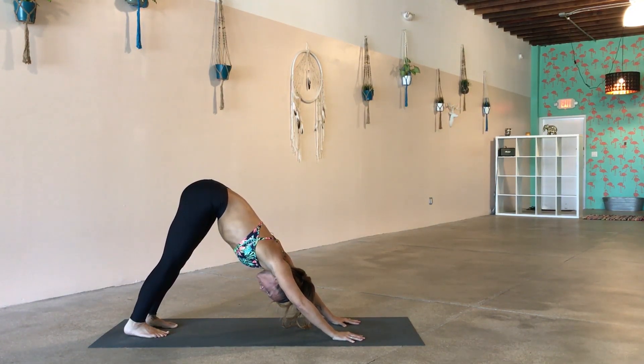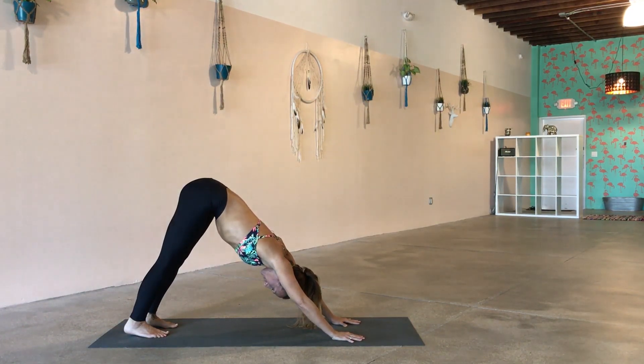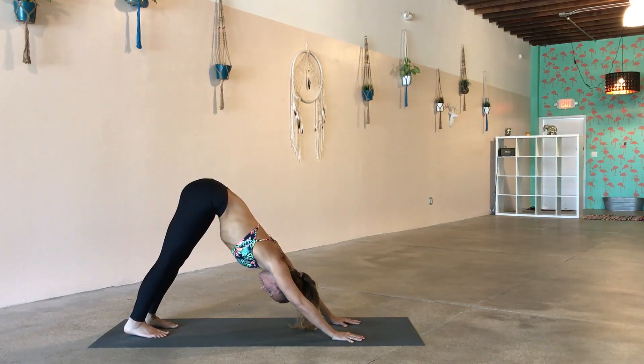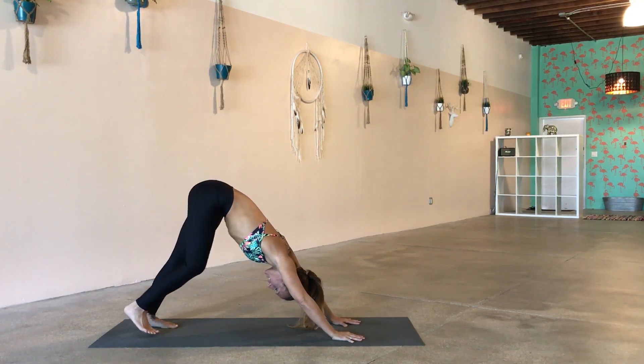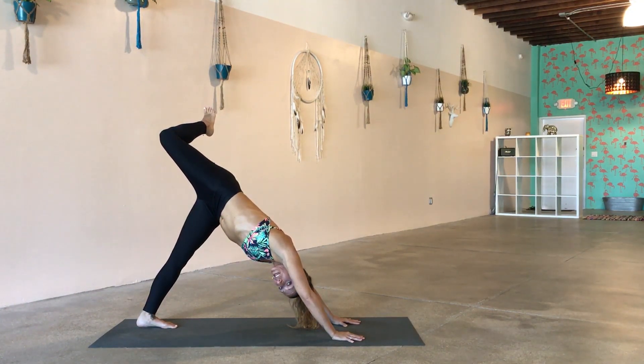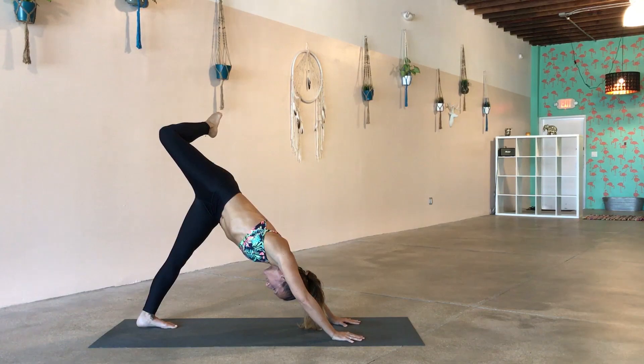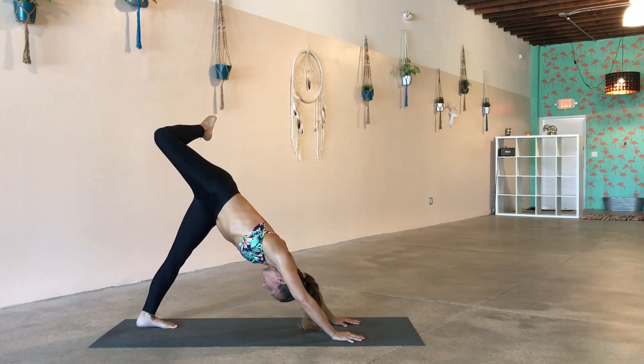Settling right into your down dog — pressing those heels down towards the ground, or energizing the heels down towards the ground, I like to say. Lift up the quadriceps, sending those hips up and back. Deep breath in, exhale out. On the next inhale, lift the right leg nice and high, bend your knee and open up your hip. Keep your left leg really nice and firm, and try to square the shoulders off the best that you can. Think about your right knee lifting as high towards the ceiling as you can. Left leg is strong — we're not getting loose or lazy in the left leg.